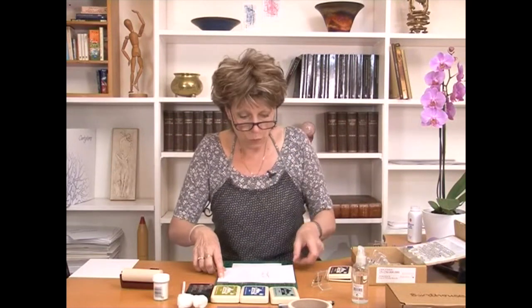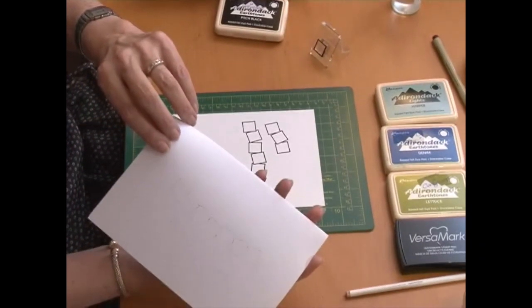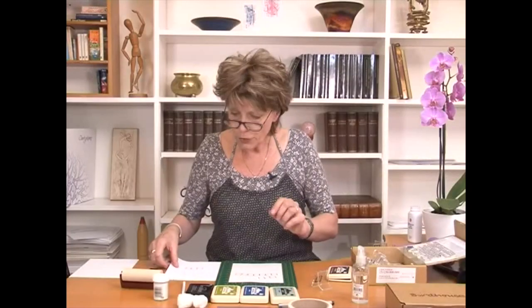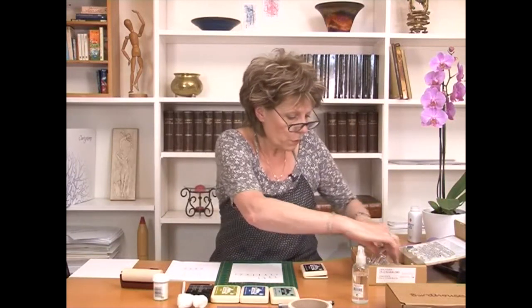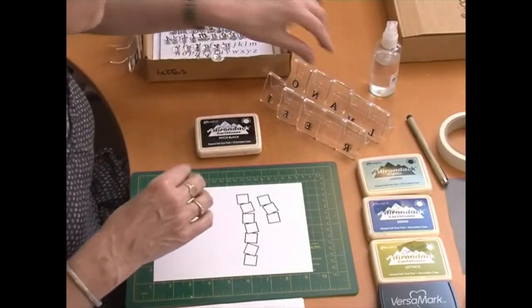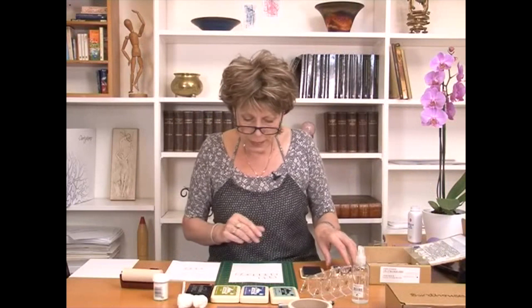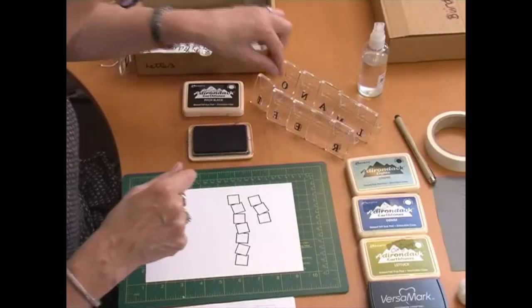I always think it's a good idea to write down exactly what it is you want to say, just to ensure that the spelling is correct. To speed up the process, I already took my letters and mounted them all on individual mounts — makes it a lot easier and neater. My job now is to go through tile by tile and fill them with the right letters.